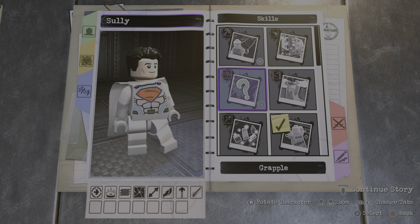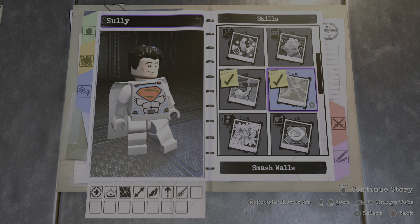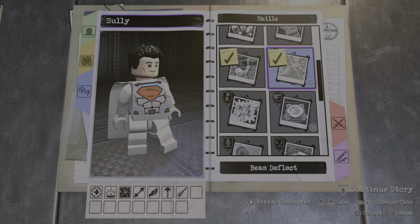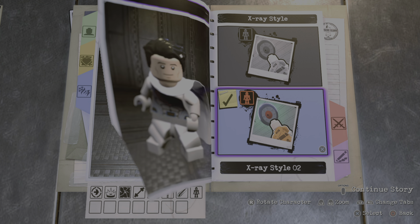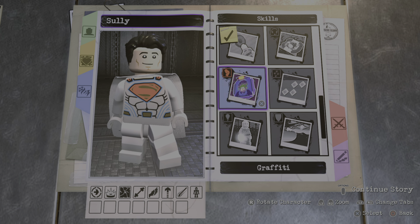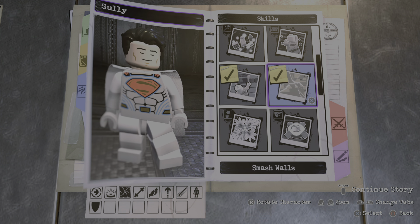And for the skills, we're gonna give him no grapple, no technology, no wall climbing. We're gonna have super strength and smash walls. We're gonna give him X-Ray — so he's basically just like Superman. We're gonna give him hazard protection. I guess that would be it.